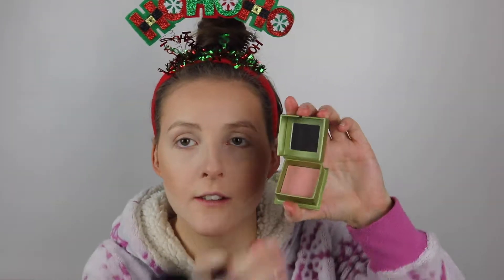Then for bronzer, I'm going to take the Too Faced Milk Soleil bronzer — it's just a nice matte bronzer — and put that all over the areas, not too heavy. Now I'm going to take one of my favourite blushes at the moment, the Benefit Dandelion Blush. It's just a nice light pink blush with a hint of shimmer, which I think would look nice for a party. It's quite pigmented as well. Now I'm going to set my face with the Urban Decay All Nighter setting spray. This is definitely a must if you're going out to a party or dancing in a hot room all night — it's going to keep your makeup on.